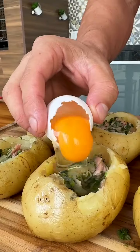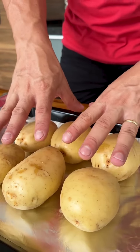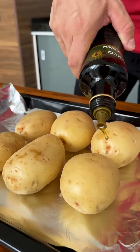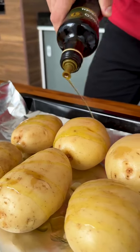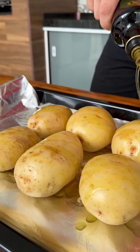Just add eggs to the potato and the result will be incredible. For our recipe today we will need 6 medium to large potatoes and we will add olive oil on top. Let's make a different potato, perfect for lunch or dinner — I'm sure everyone will love it.